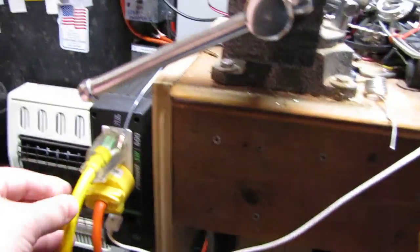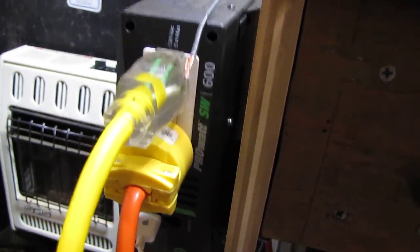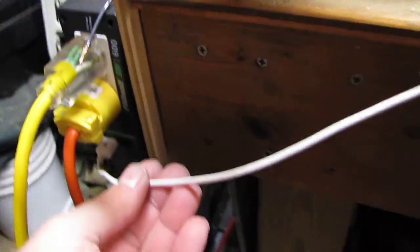This is my Xantrex pure sine inverter — it's 600 watts. And that's getting charged from my Morning Star Sun Saver. It's a nice little system. Like I said, I'll run my stereo with it or charge my iPod up with it.